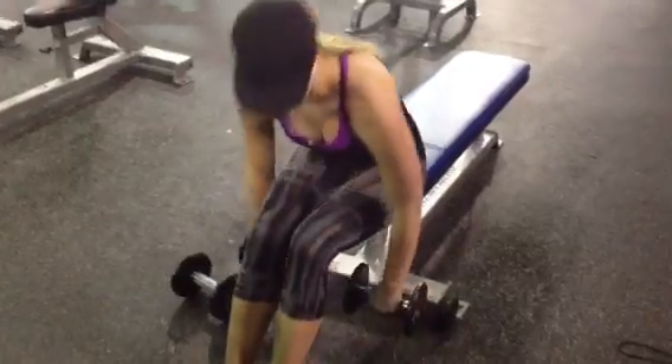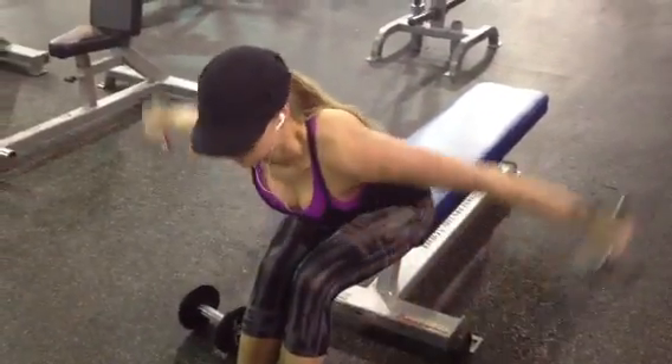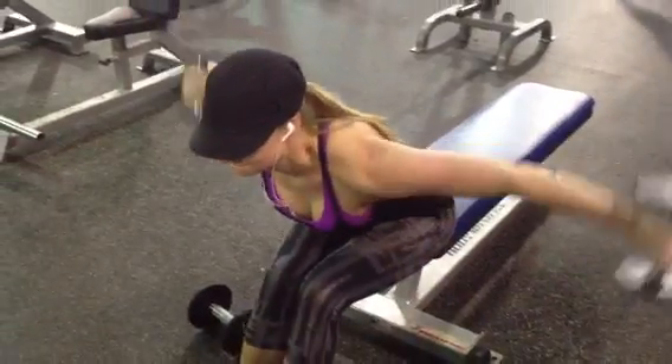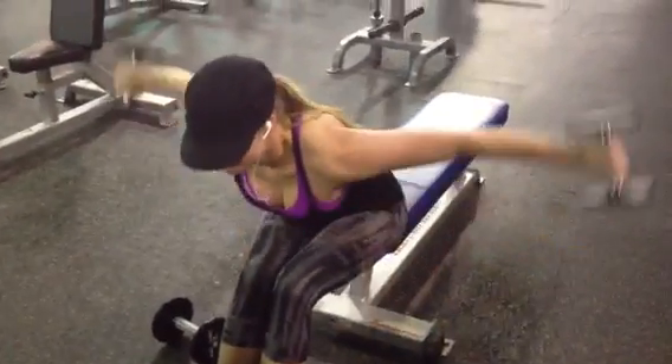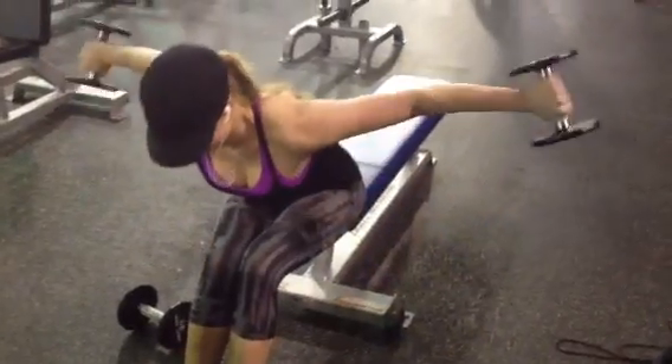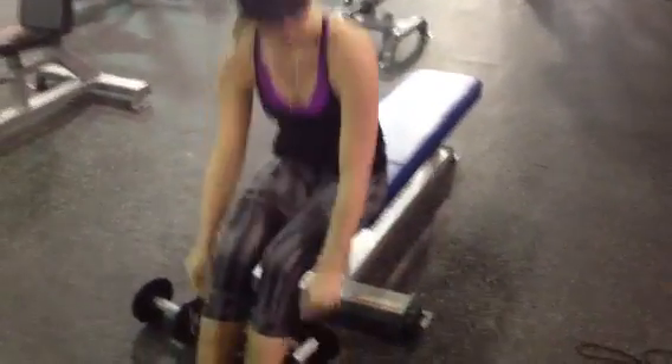Now what we're doing is we're switching to rear delts. Notice how she has her arms. Alright, that's it guys — TLR in the house, thanks for coming.